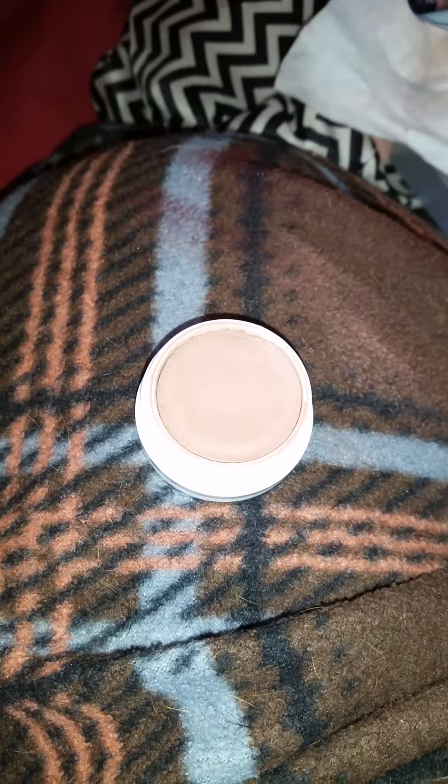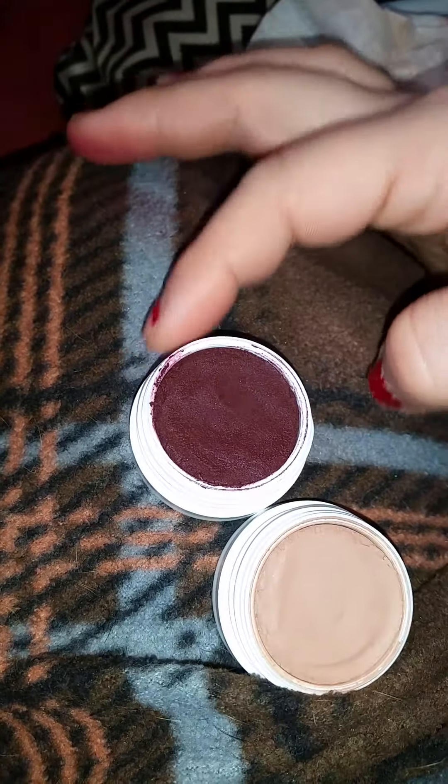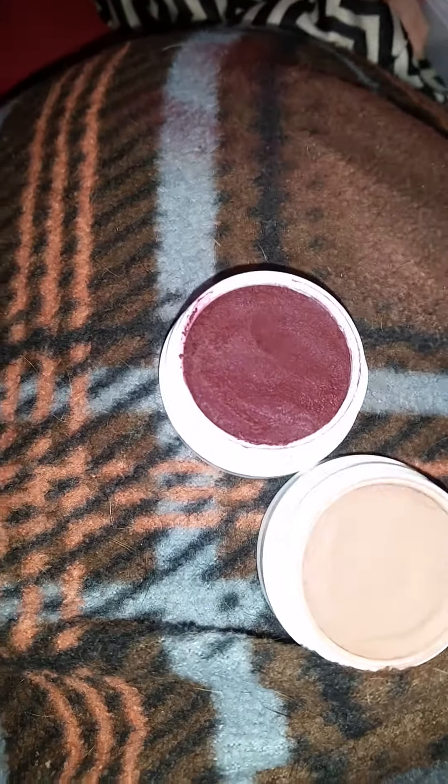I don't know if anybody else has experienced this with the new matte, or maybe I just had a bad batch. The color still comes out nice — I have it on my lid now — but it's more of a stain than anything.